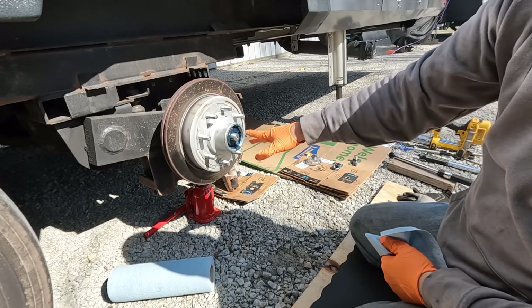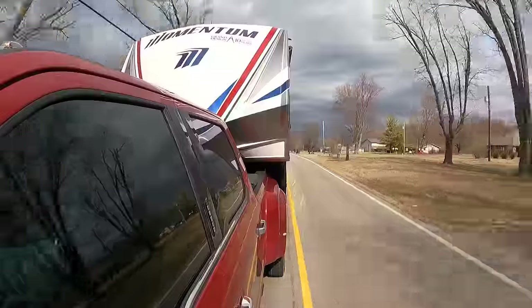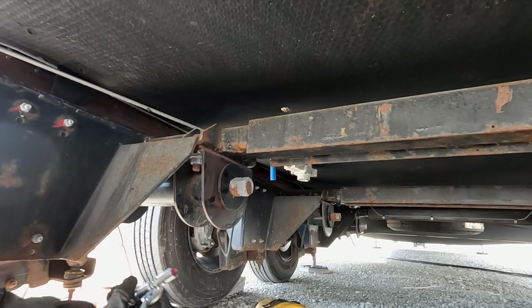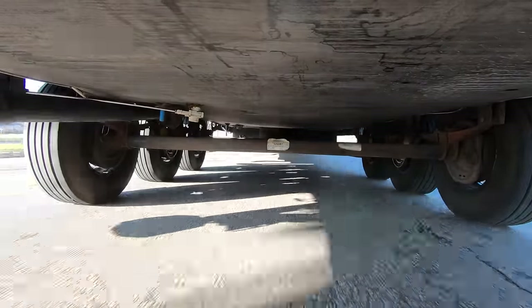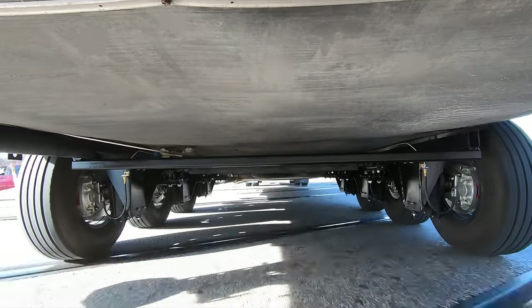Suspension maintenance can really be broken down into two major parts. The first and most important part is the hub assembly and bearings themselves — the part that actually connects your wheel to the spindle that lets your RV roll down the road. The other part is the suspension that connects your axle to the RV, which can be things like leaf springs, hangers, and equalizers, or something like we have: the Molrite independent suspension.